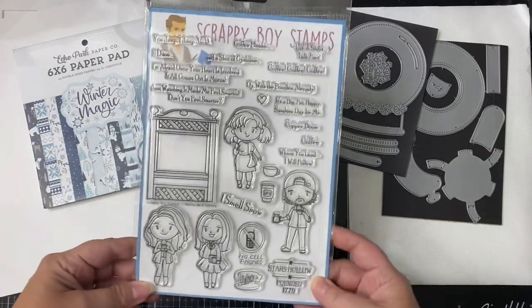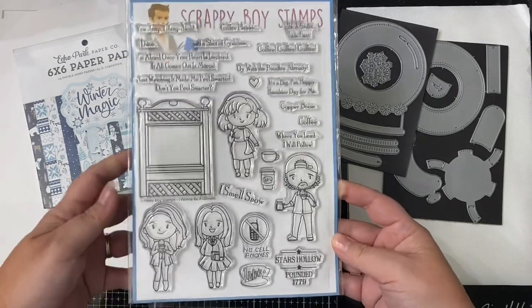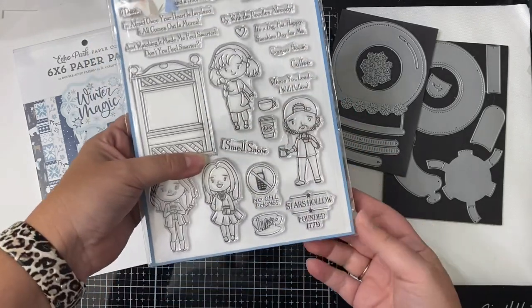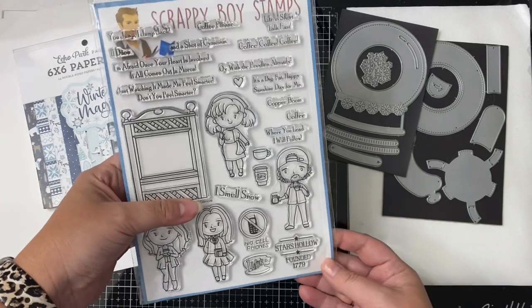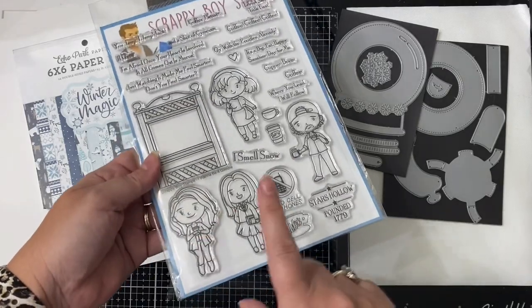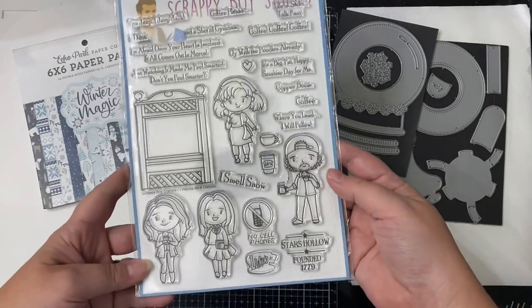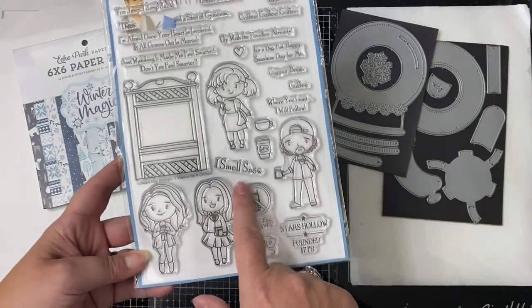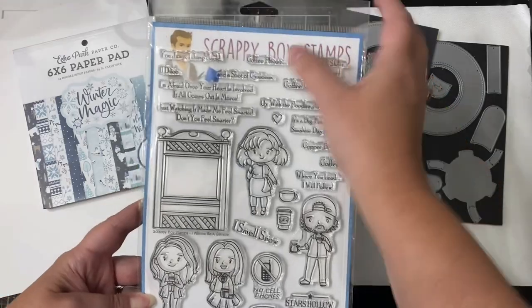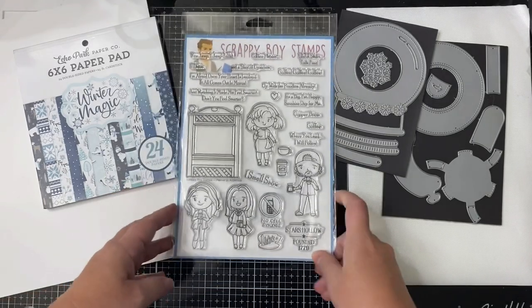For my project I created an interactive snow globe card using the products you see here. This card features the Coffee Girls stamp set by Scrappy Boy Stamps, which has fun images and characters from the show Gilmore Girls. There are lots of sentiments from the show such as 'You jump, I jump Jack,' 'Coffee please,' and 'I'm afraid once your heart is involved it all comes out in moron.' There's Lorelei, Rory, Luke, and Sookie, and I'll be using the sentiment 'I smell snow' and the stamp that says 'Stars Hollow.' It also has cute smaller images like a little coffee cup and the sign for Luke's Diner.